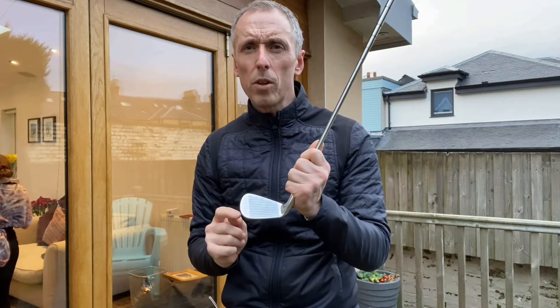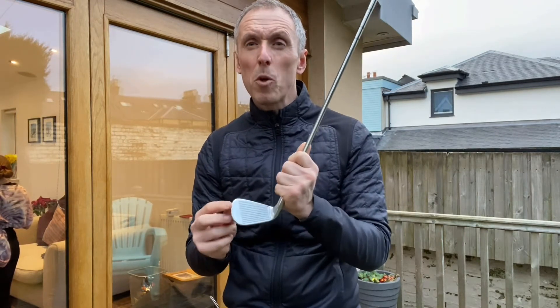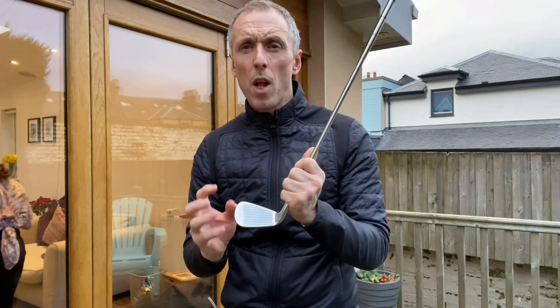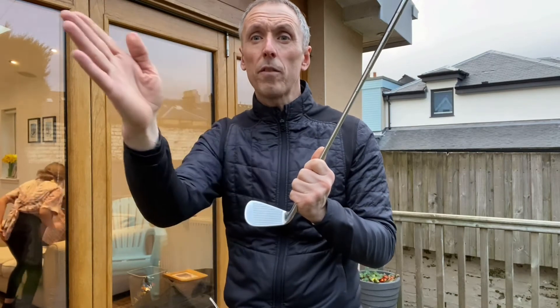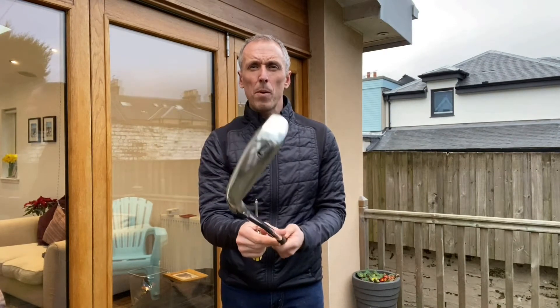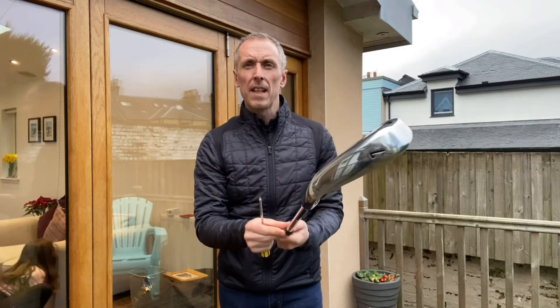Clubface control is vitally important because basically the ball bounces off that clubface in the direction where the face points. The face will send it in a direction, and the face's relationship to the path that the club is moving on will impact the spin on the ball. If we have an open clubface to the path the ball will curve to the right; if we have a face that's closed to the path the ball will curve to the left. What we're looking at really is the rotation of the clubface around the long axis of the shaft — the more rotation we have, the harder it will be to time that rotation.